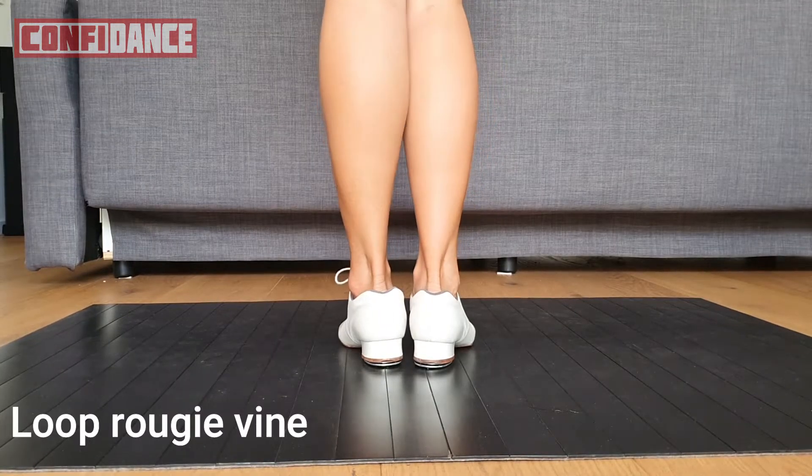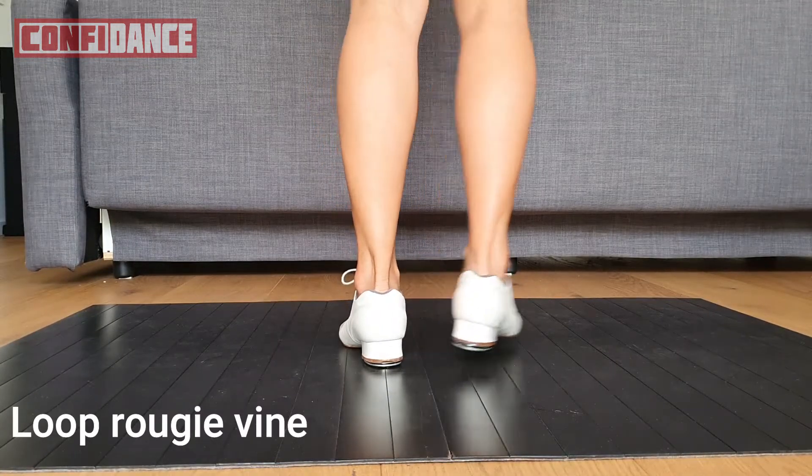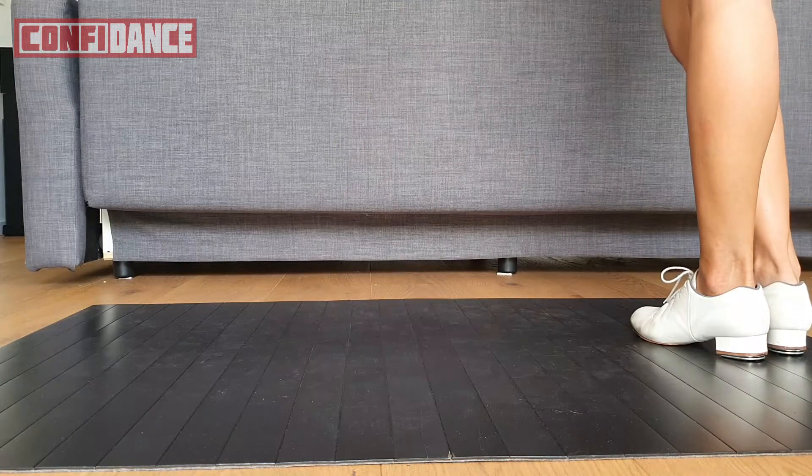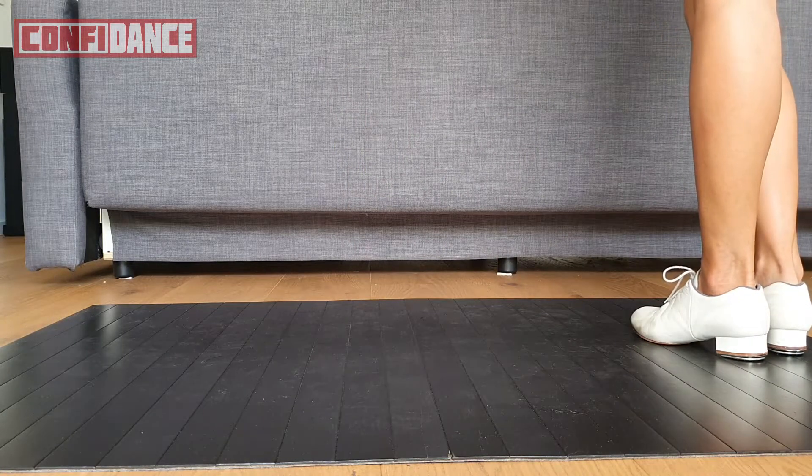A loop roogie vine. I'm going to need space. On the floor, when you do a loop roogie vine, you probably want to take a lot of space because it's a traveling step — it's a step that's going to move.